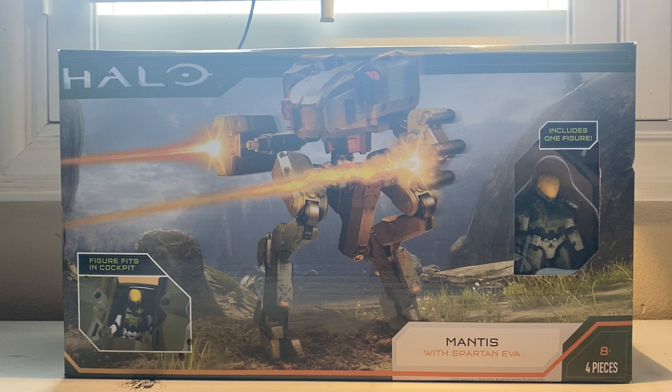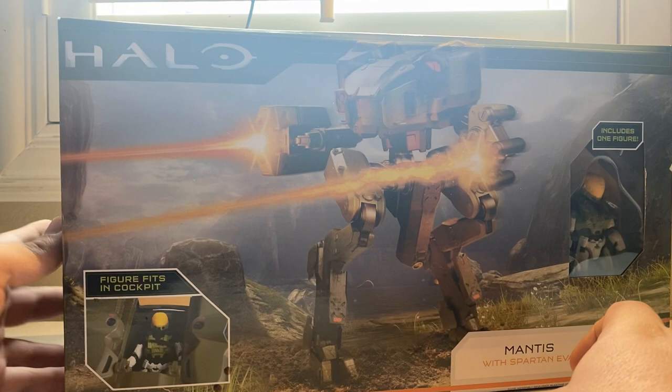This is brand new from the Jazzwares Halo three-and-three-quarter inch line. I heard about the announcement one day and then about two or three days later I found it at Target. I'm so used to hearing about Jazzwares figures at the beginning of the year and then maybe six months later you start seeing them, but no — every Target I go to now has the gun goose, the shade turret, and the mantis, a ton of them, just like with the warthog.